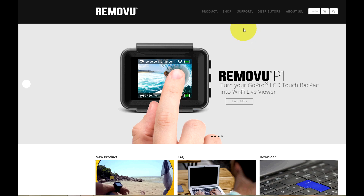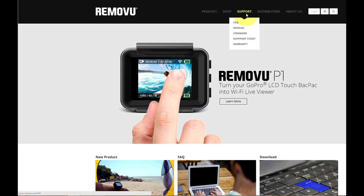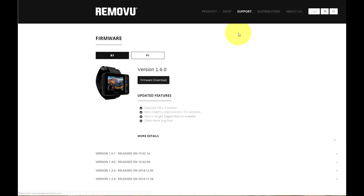The first thing is to go to the RimmoView website. From the main page click on Support and then on Firmware. This will take you to available firmware updates for all RimmoView products. Choose the product you want to update, in this case the P1.